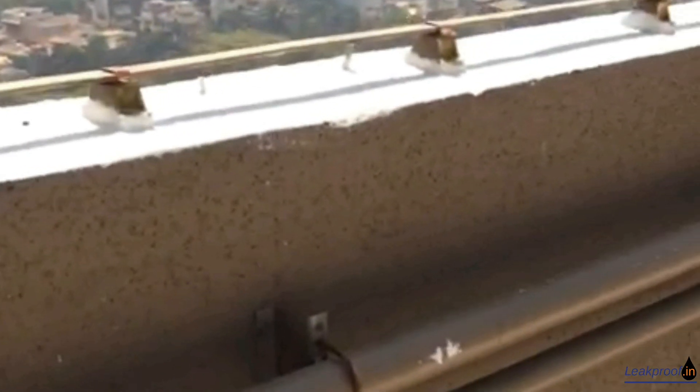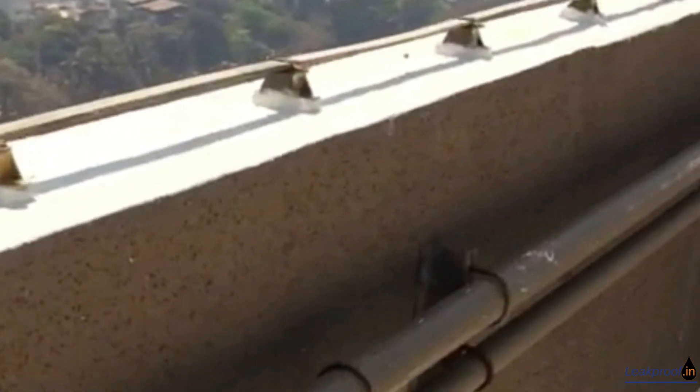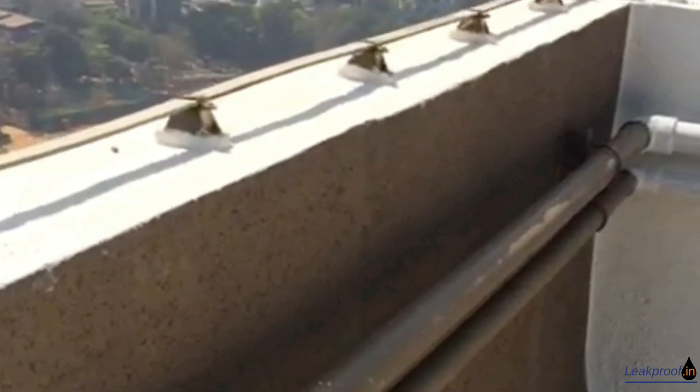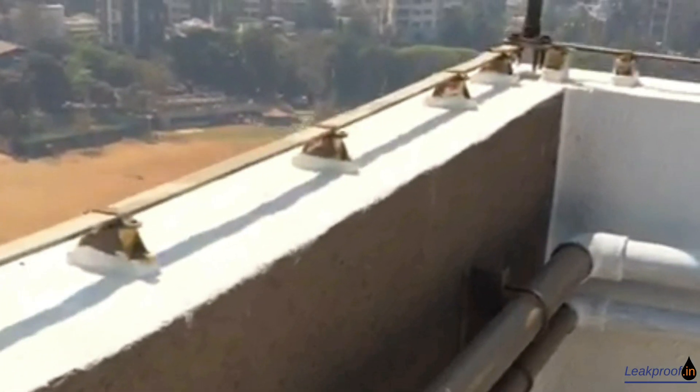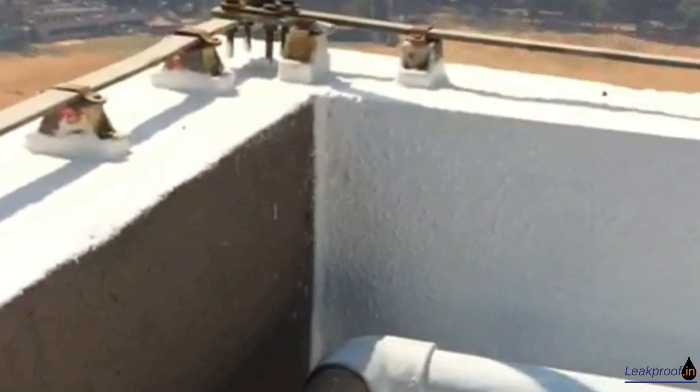The sealed cracks ensure that water does not penetrate into the structure below, but we need to understand that the rain will come only in the monsoon season. Prior to that, it has to withstand the heat and even simple things like pecking by pigeons.